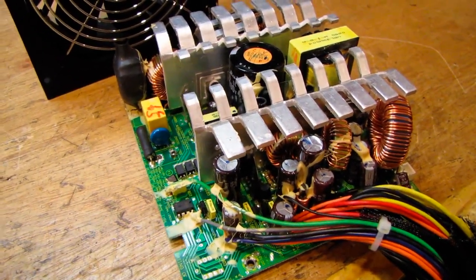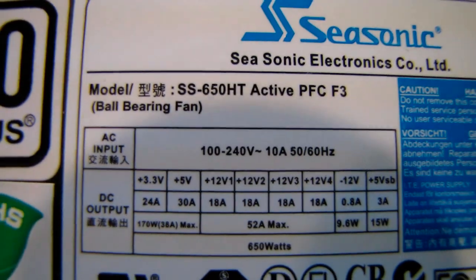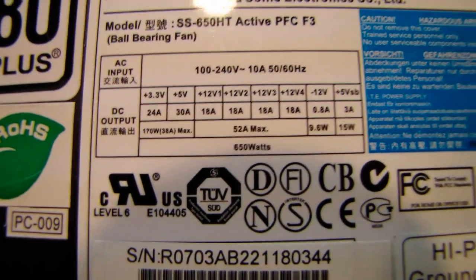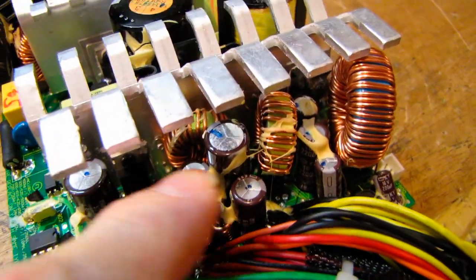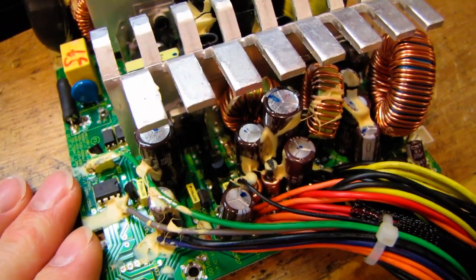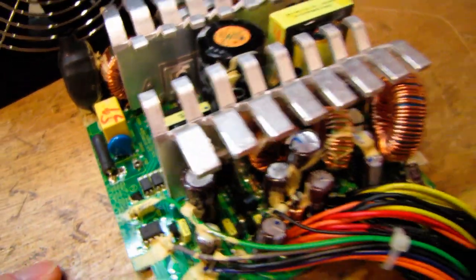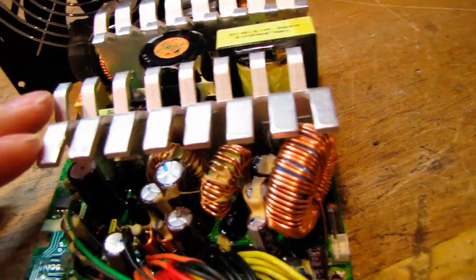The next example is a relatively new SeaSonic power supply out of a friend's computer — model SS-650HT. Notice the difference in current ratings versus the old Vantek: this has 30 amps on the plus 5 rail and four 12 volt rails at 18 amps apiece. This could have been a great power supply — they use great caps, the United Chemicon KY series on the output side, which are long-lifetime and high-temperature rated, six or eight thousand hours at 105 degree operation. There's a Rubycon cap on the input side, and they did a good job with the heat sinks and filter chokes.